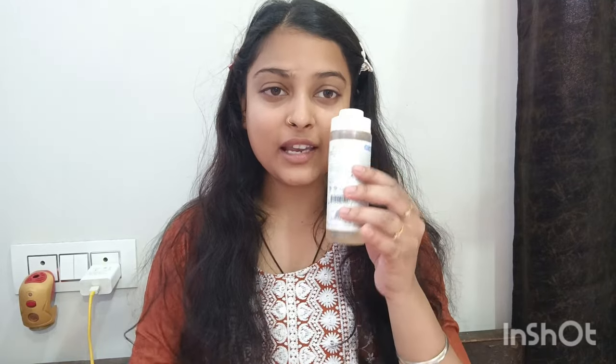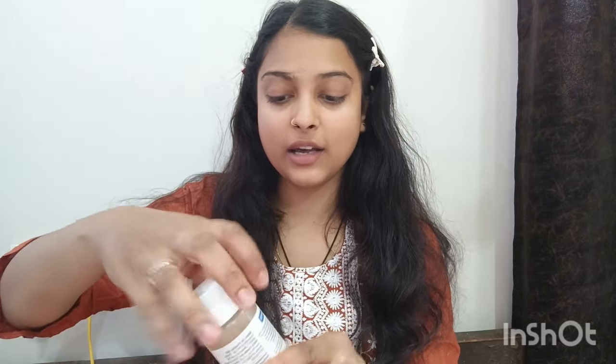Makeup starts with 3 things: cleansing, toning, and moisturizing — which we call CTM. You can use any face wash for cleansing, just get your face clean, and then we use toning. I use Plum Niacinamide Toner. If you don't have a toner, you can use rose water — it is easily available and affordable.